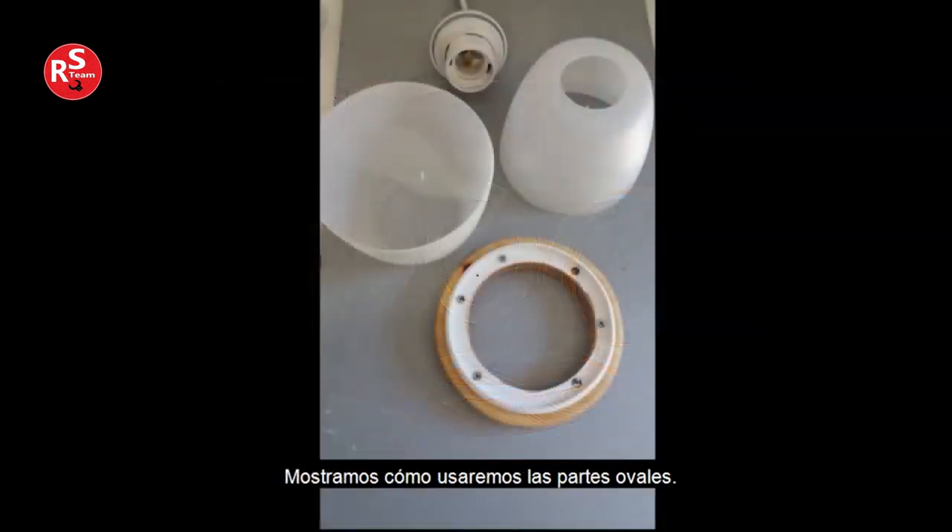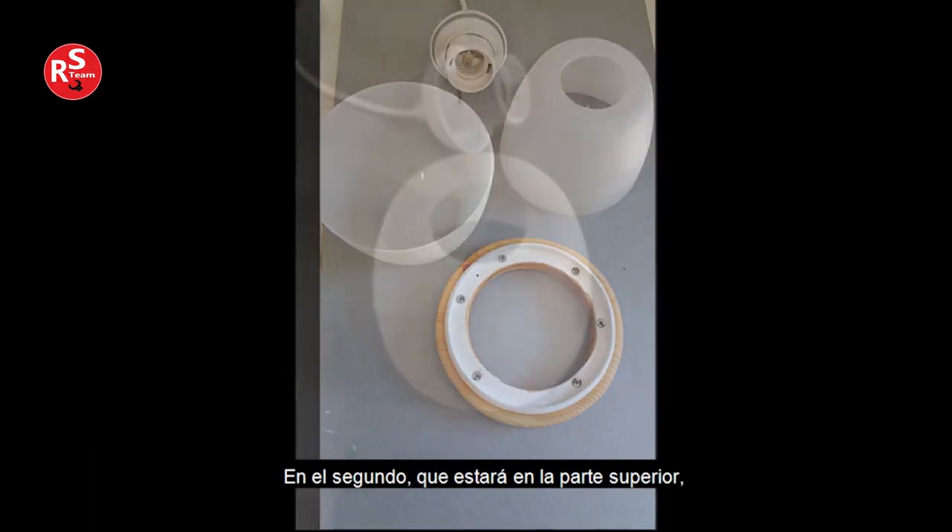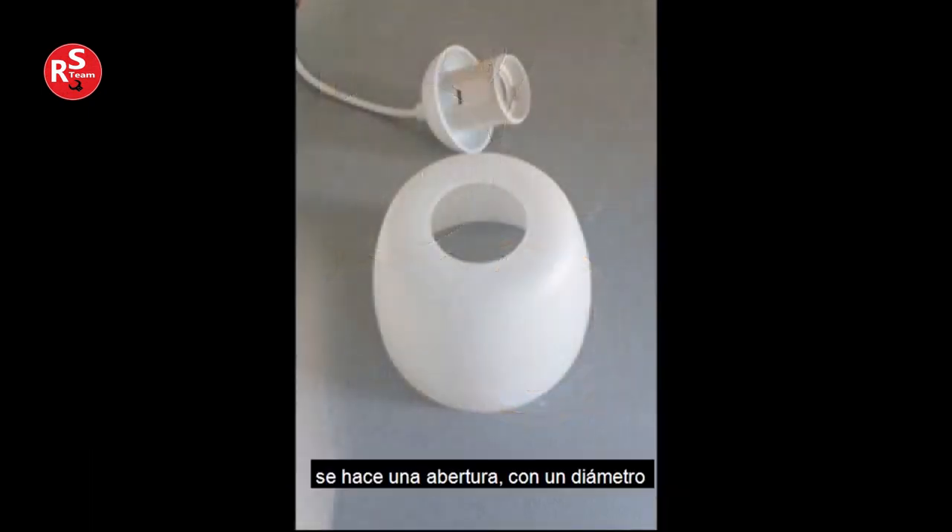We show how we will use the oval parts. The one placed on the underside of the wooden ring is left intact. In the second one, which will be on top, an opening is made with a diameter sized to fit the socket of the pendant.